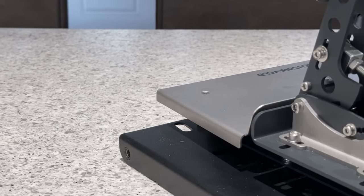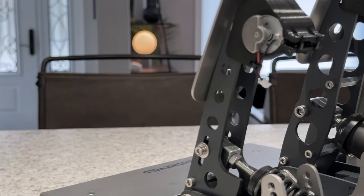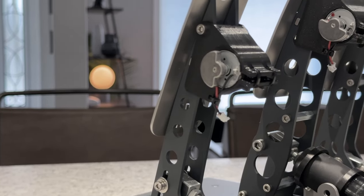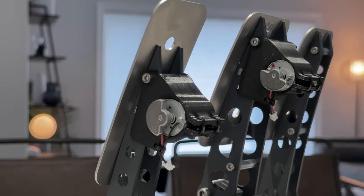One downside, although not specific to how the kit performs, is that the mounts themselves differ depending on your pedal set. So you'll need new mounts when changing pedals or upgrading. But realistically none of this I think is a deal breaker for potential buyers.